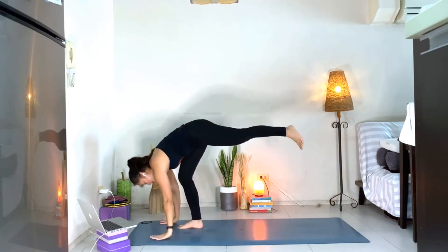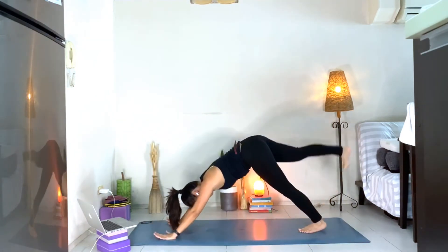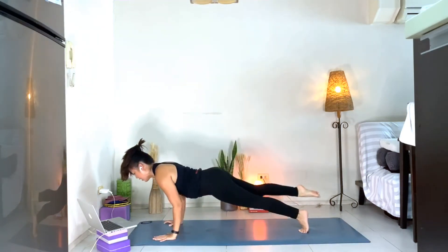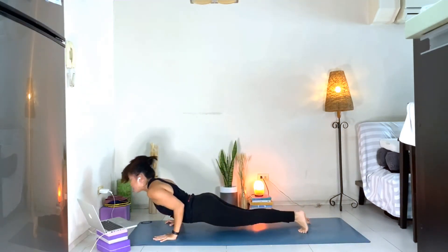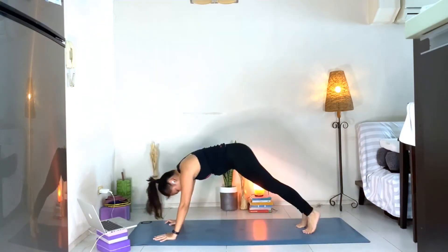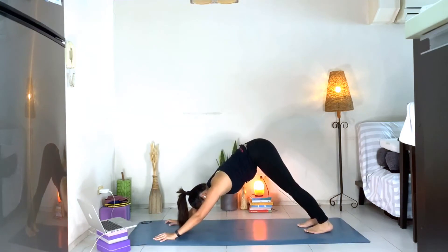From there, hands down, kick the right leg back into three-legged dog. Your choice is three-legged chaturanga or just a regular chaturanga — you can bring your knees down as well. Inhale, upward facing dog. Exhale, downward facing dog. Let's do the left side.